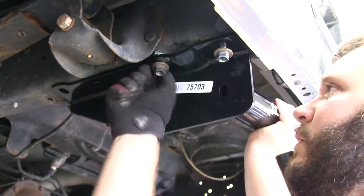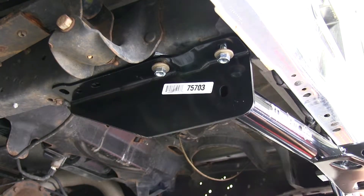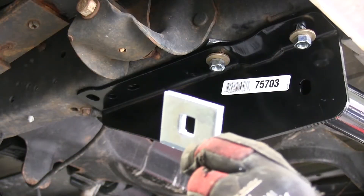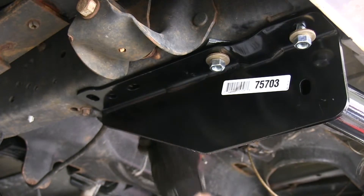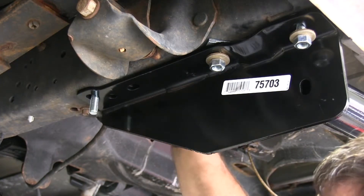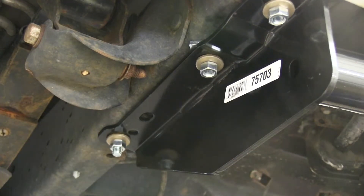Again on the underside we'll finger tighten a conical tooth washer and a nut. On the last hole closest to the front of the vehicle, we'll take a carriage bolt and a block with a square hole and fit it through the frame. Again on the underside we'll use a conical tooth washer and a nut.